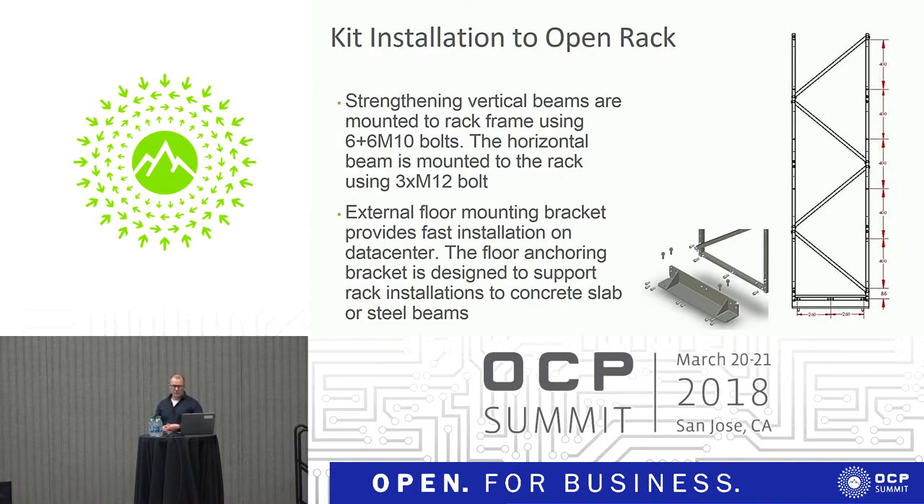The floor mounting bracket was also designed as an external component for fast installation in the data center. Once the bracket is in place, you can use an impact drill directly through the floor mounting bracket and then install the floor anchoring. Before installation, you don't need to make accurate measurements on the data center floor — you just put the brackets in place, drill the holes, and that's it.